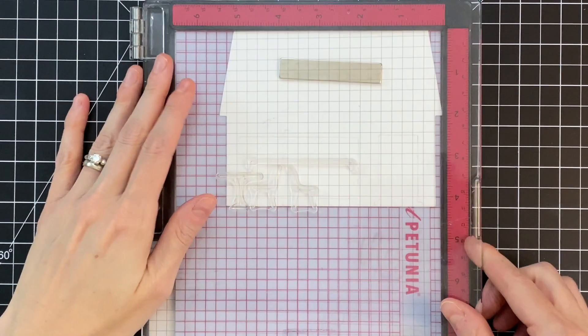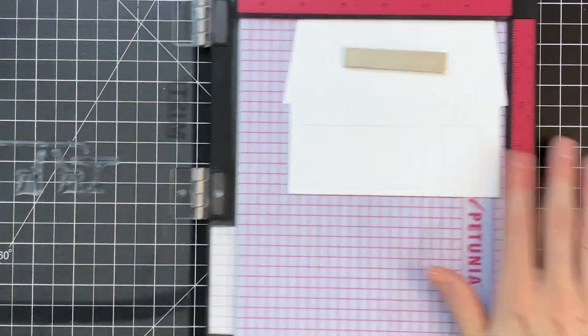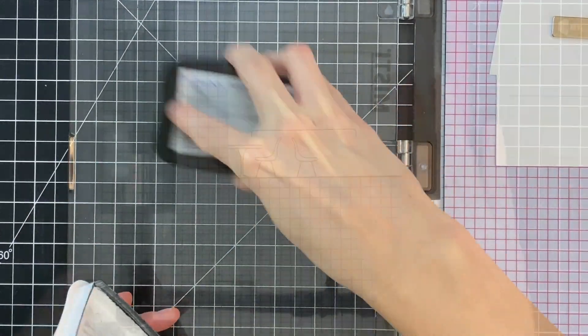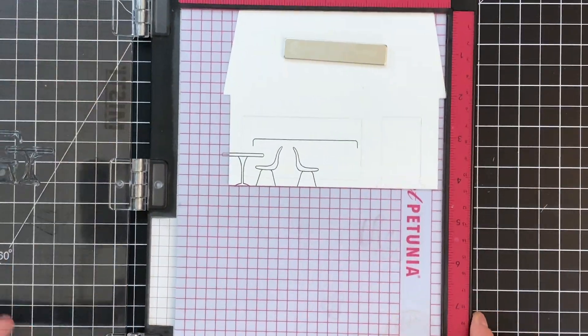I've arranged several stamps from the coffee shop add-on stamp set and I'm now going to pick them up with my Misti and ink them up with Momento Tuxedo Black. I'm going to do some Copic coloring, so this is a Copic friendly ink, and I'll stamp that first set of images.